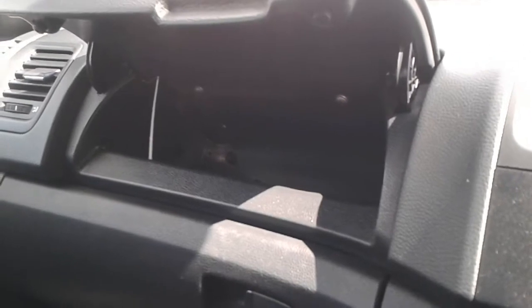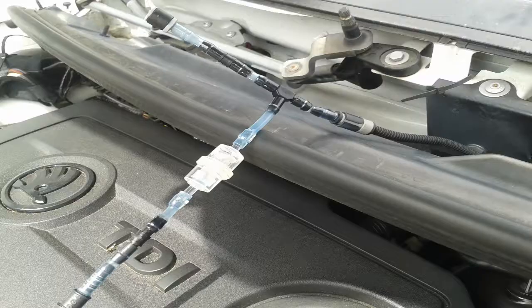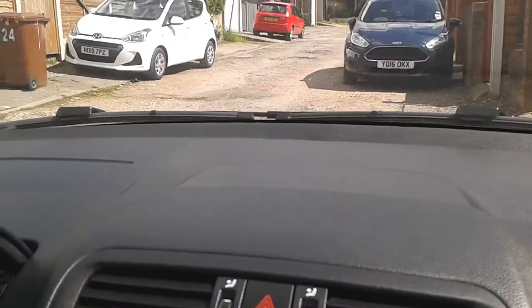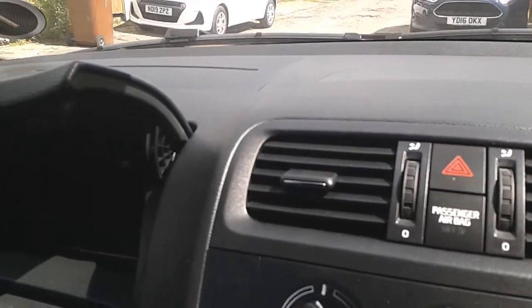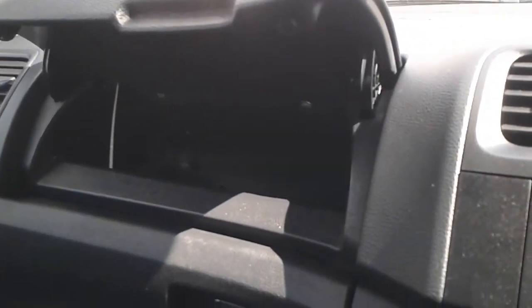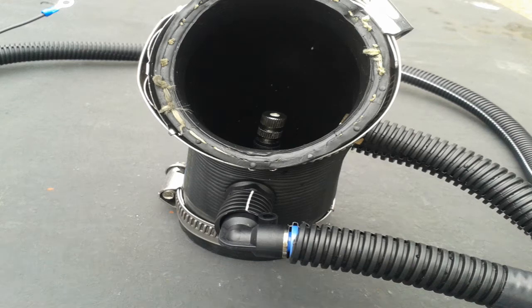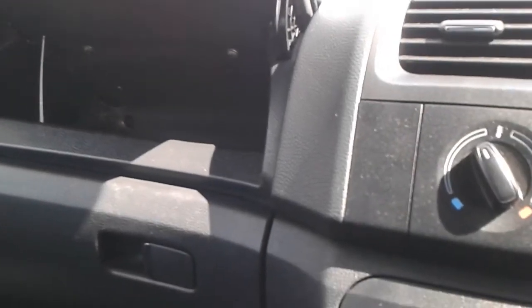Basically it took water from the washer bottle, from the pipes for the nozzles. There were check valves and all kinds, and then it fed down to a spray nozzle in the rubber pipes just before the throttle body. But I scrapped all that because I wasn't seeing any performance increases.